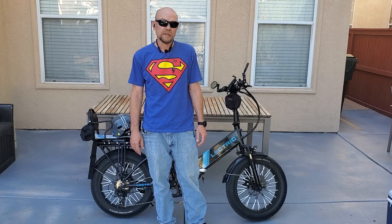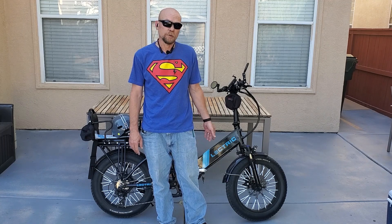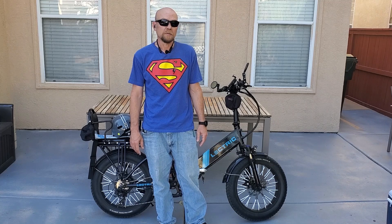Hey guys, today I'm going to be replacing the brake pads on my electric 2.0 XP. I figured I'd bring you along for the ride and show you how it's done. So let's go ahead and jump right in.